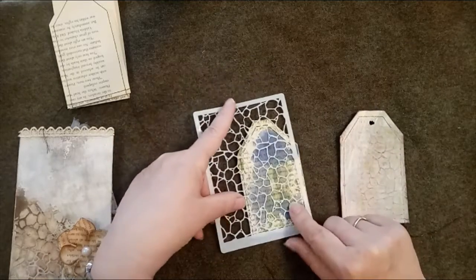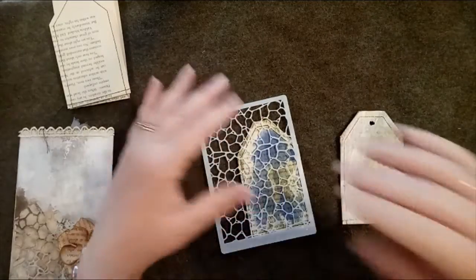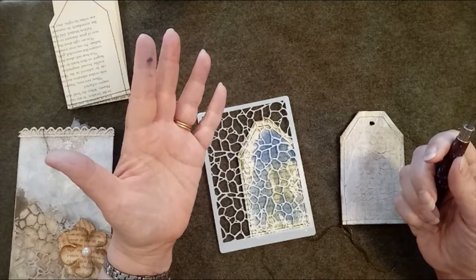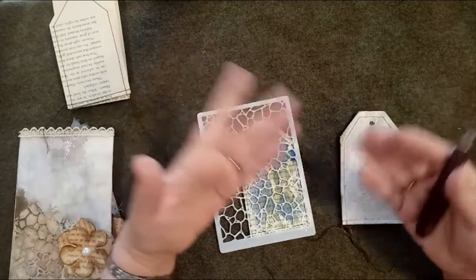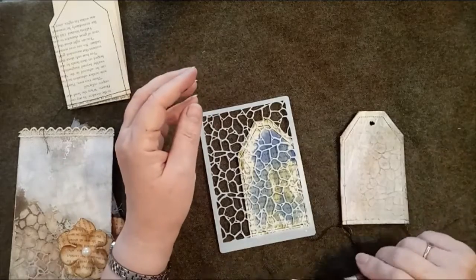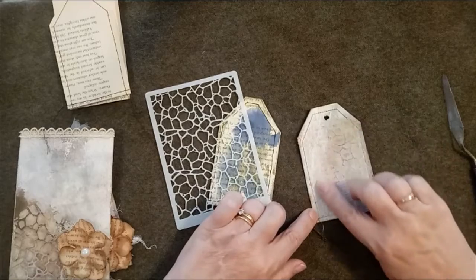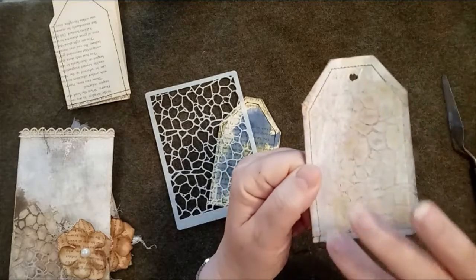For stenciling you take a stencil, lay it across, and then use something like this impasto modeling paste - there are many varieties out there. Use a tool like a palette knife, an old credit card, a piece of stiff cardboard, or a used gift card - something to smooth the modeling paste over the stencil. You don't need to cover all of it; I just put a little bit on a corner, as you can see here.